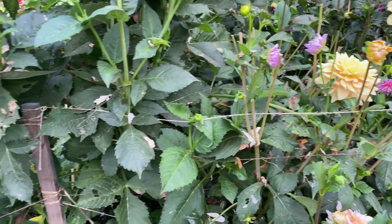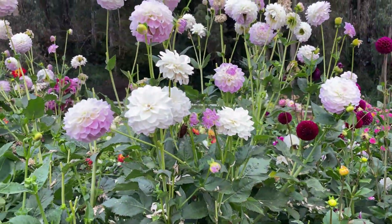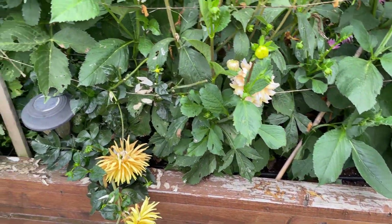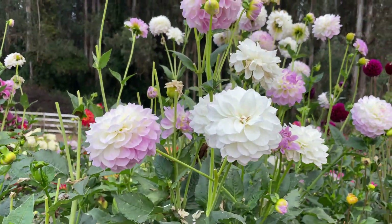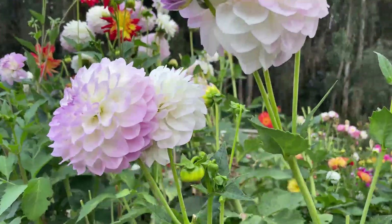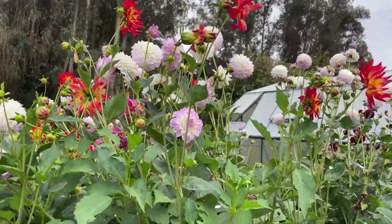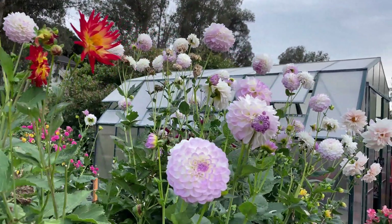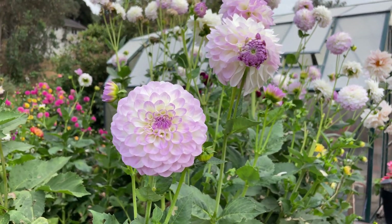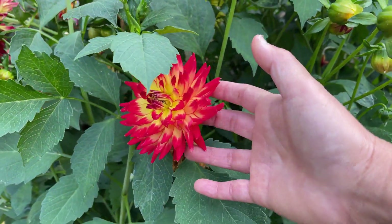My dahlias stay in the box all year. I do not dig up my dahlias, only because we do not have freezing temperatures — or we have a few, but they don't really freeze the ground. The box kind of acts as insulation. We have a pretty mild winter so I don't worry about them freezing. Now if I notice my dahlias are looking peaked and not blooming as much the next year, then I dig those up, divide them, and replant them.